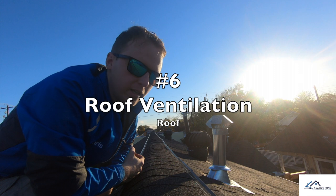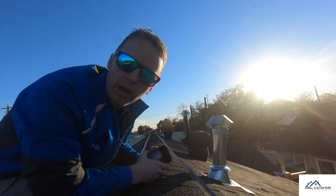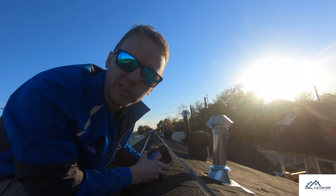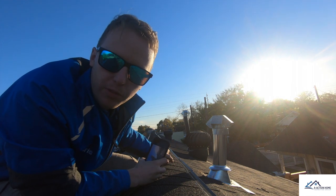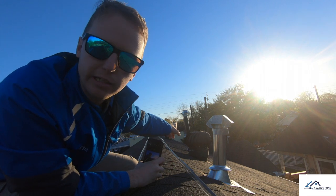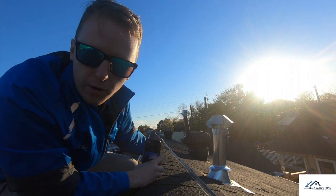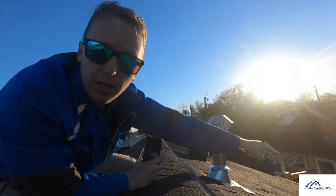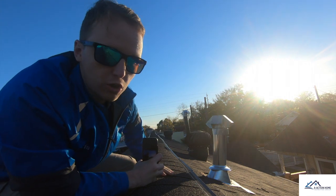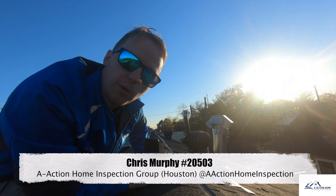For this last one — kind of a touchy one that a lot of people contradict on — I was taught by the manufacturer themselves: whenever you have turbines on top, you do not want a ridge vent. What's going to happen is the turbine will pull ventilation right from the ridge vent instead of from the soffits below.